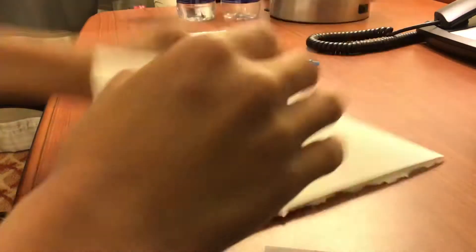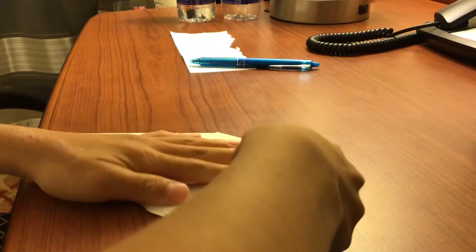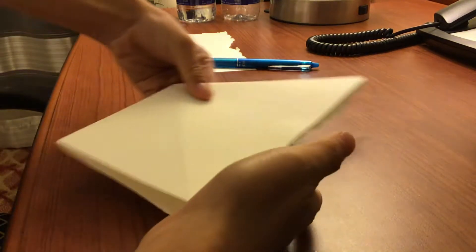Now you have this shape. Once you have that shape, you do the same thing for the other side.